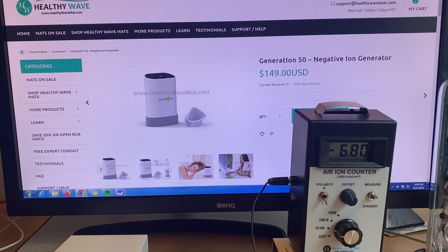We're going to take the negative ion generator away to get the base reading in the room without any additional negative ions. You can see those readings are dropping to below 1,000 negative ions. So if you do want negative ions, our negative ion generator and our Healthy Wave mat are both great options — you can get them both at healthywavemat.com.